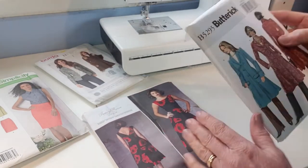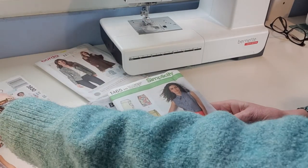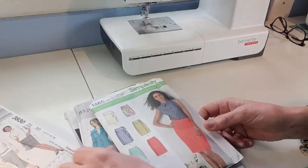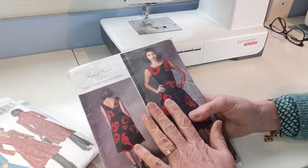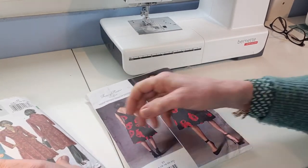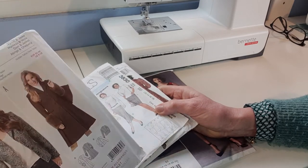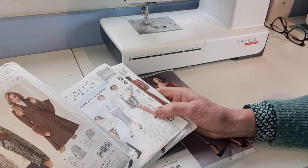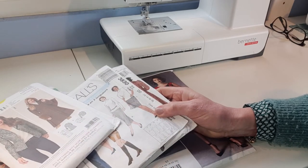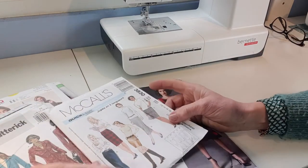The main commercial pattern brands are Vogue, Butterick, Style, Simplicity, McCall's, Burda, New Look, and Kwik Sew. In terms of instruction quality, Vogue patterns are by far the best. Butterick is also excellent. McCall's is not too bad. Then Simplicity, Style, and Burda — Burda have a lovely fit but expect you to know quite a lot, as they're a German make. New Look and Kwik Sew are a bit lower-end. When you're learning, a Vogue or Butterick is a good one to start with.